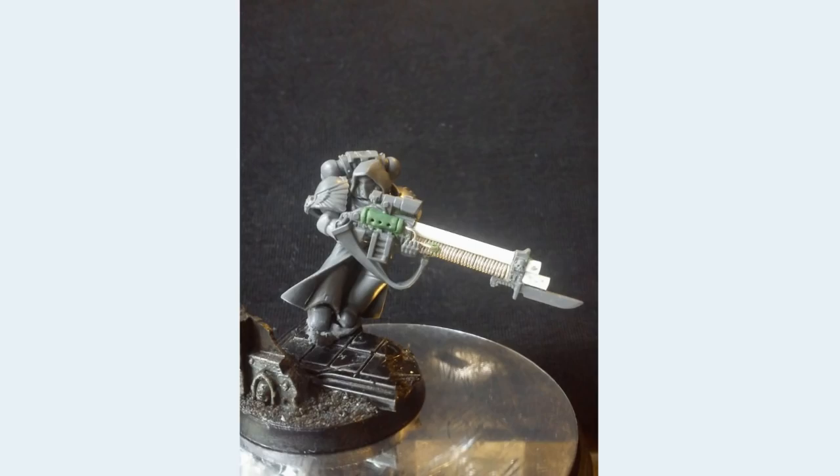Here we have a Space Marine sniper of some sort, like a Vigilator from 30k. The proportional problems, I think, speak for themselves. This bolt gun is ludicrously large. And the bayonet on the end, just for good measure — it doesn't work. Nothing more I can really say about it. It speaks for itself.